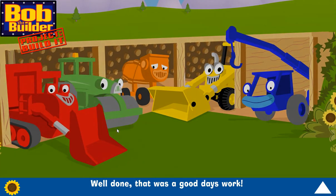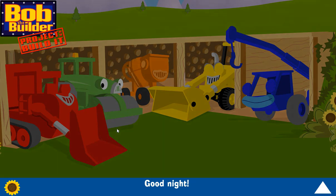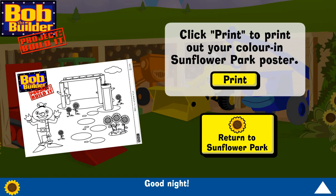That was a good day's work! Well done, everyone! Goodnight! Goodnight! Goodnight! Goodnight!